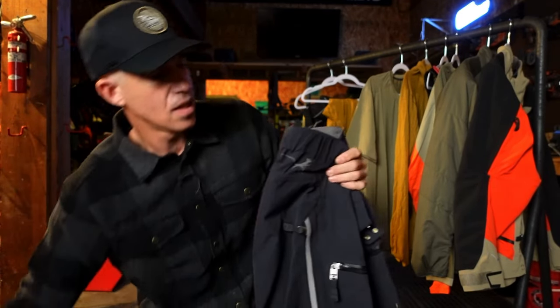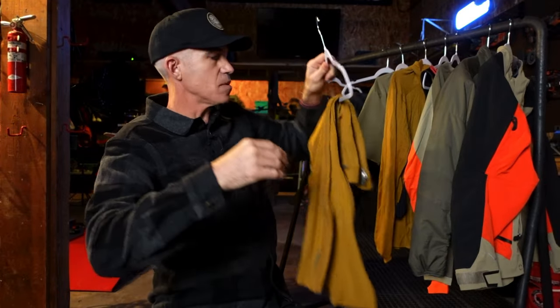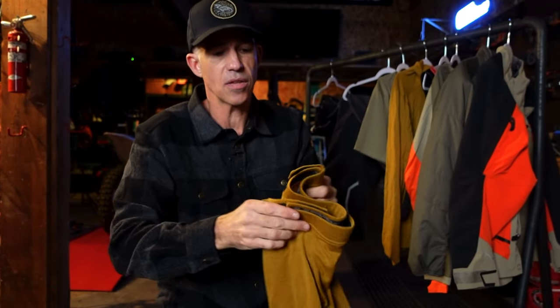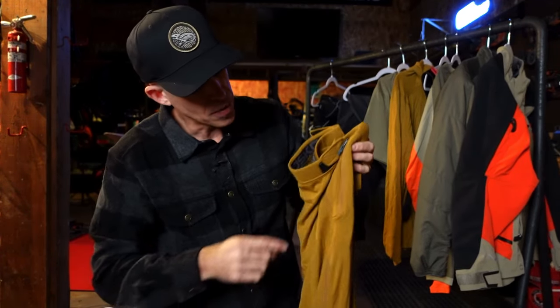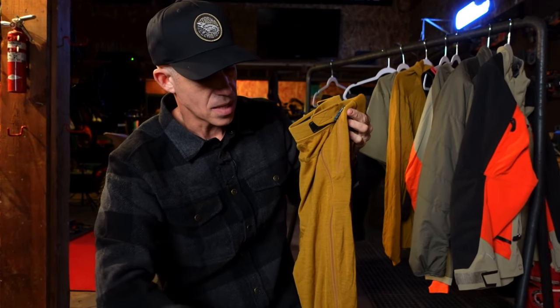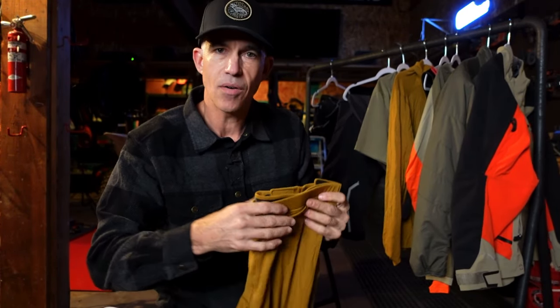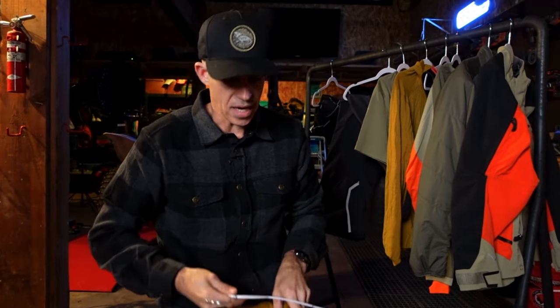Underneath the Basilisk pants I have the Strata bottoms — a three-quarter length long underwear bottom in the same new merino/nylon yarn. The three-quarter length sits above the boot, and there's a full-length zip down the side. This means in the morning if I wake up cold, wear them while riding, then it warms up around 10 or 11 a.m., I can leave my boots on and outer pants on, unzip these, slide them out from under my pants, stuff them in a bag, and keep going — much easier than a traditional long underwear layer.